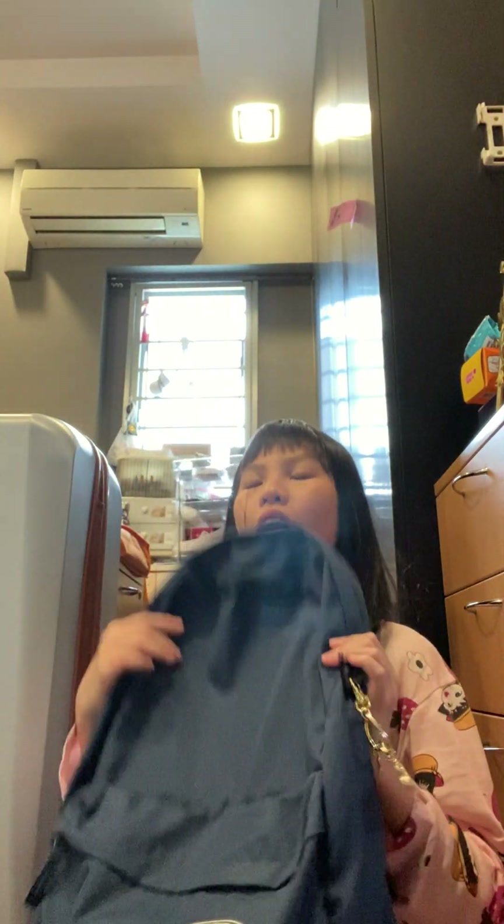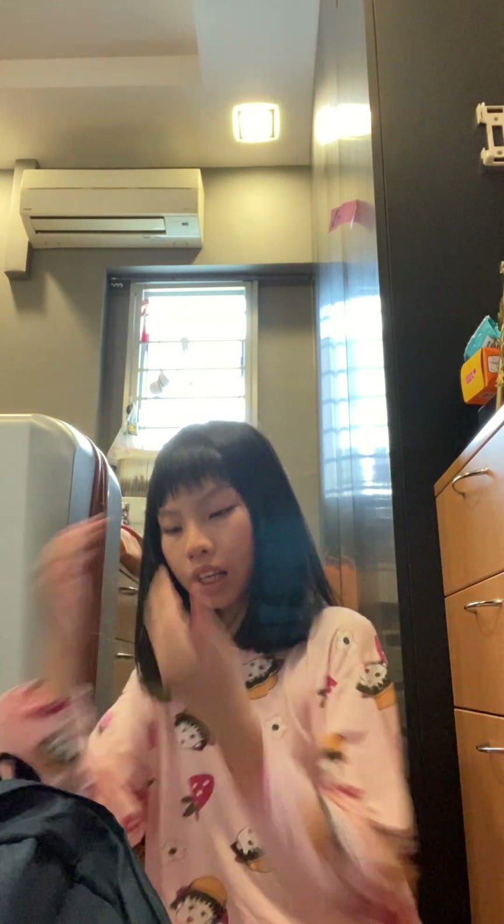Hello everyone, and welcome back to school. I'm a little frightened because I have COVID right now, and it's almost back to school time. So I'm going to show you what's in my backpack because I'm really bored and I'm quarantining in my mom's room.